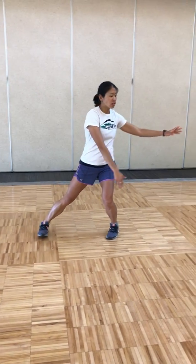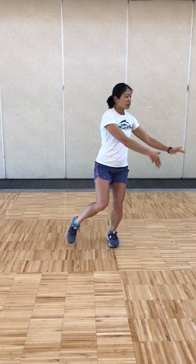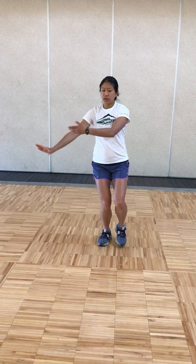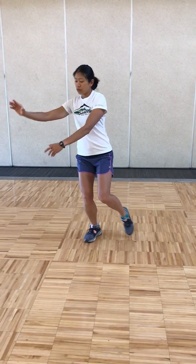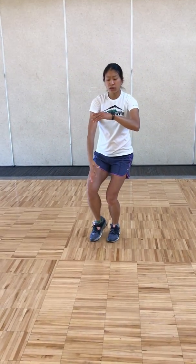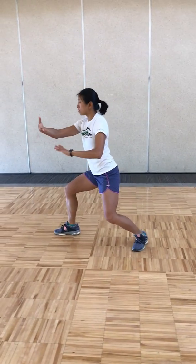Pulling back, breathing in, pivot your right foot in, and shifting your weight to the right for wave hands like clouds. Stepping in, breathing in. Stepping out, breathing out. Stepping in, breathing in. One more — stepping out, breathing out. Stepping in, breathing in, holding the ball, shifting your weight all the way to the left.